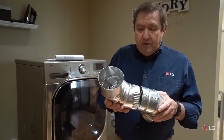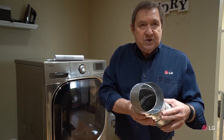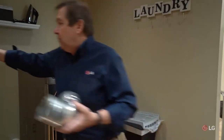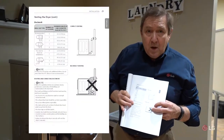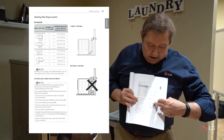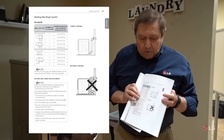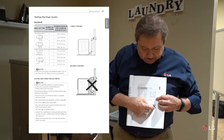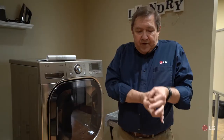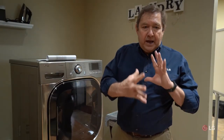When assembling the vent, do not use screws. Instead, join the sections together and seal them with duct tape to make sure lint doesn't get into the house. Also, if you're using plastic or flexible venting that comes in 15 or 25 foot lengths, installers sometimes leave a lot of excess behind the dryer. When you push the dryer back, it collapses the vent, creating a very small opening that restricts airflow and causes significant lint build-up.